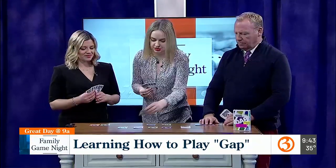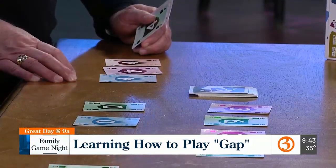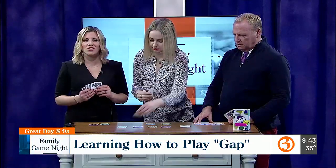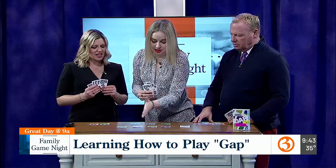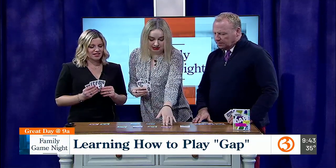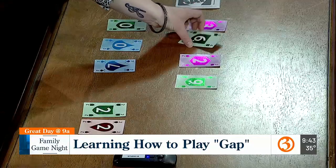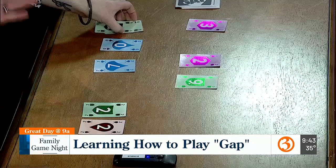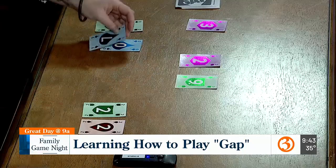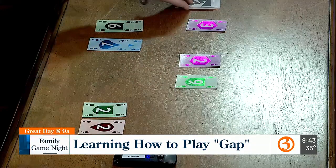I'll play this just as a reminder for folks. I'm going to play a seven. Since there are no sevens out on the table, I can do option two, which is take the numbers that would be on either side — so a six or an eight. Since there was no eight out here, I would just take the six.